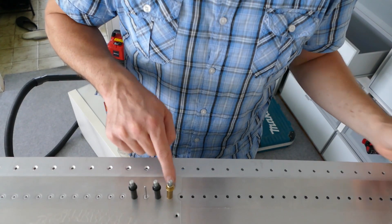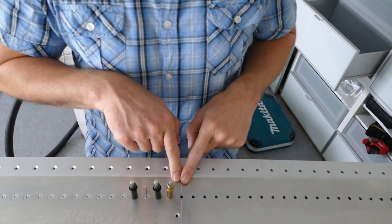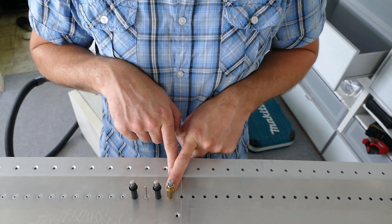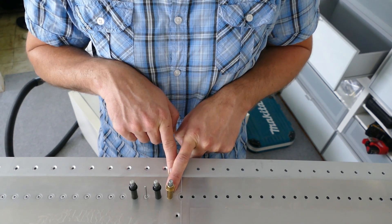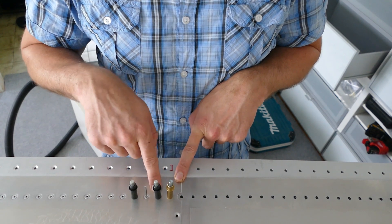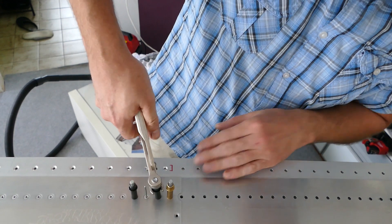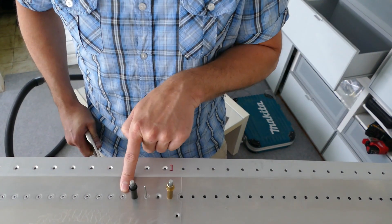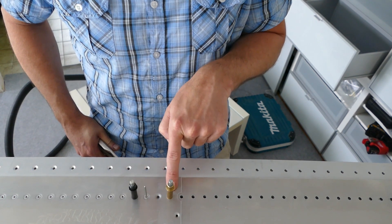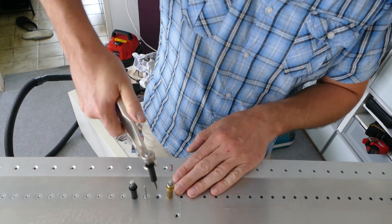Also, this first hole in the outer skin is way too small, so you have to enlarge it to 4.8 millimeters. The surrounding holes are countersunk holes — you have to dimple those — but do not dimple this enlarged hole, as it will be a bigger rivet.